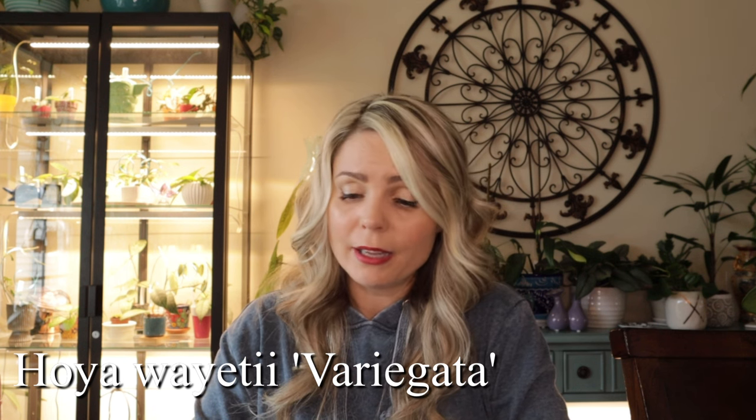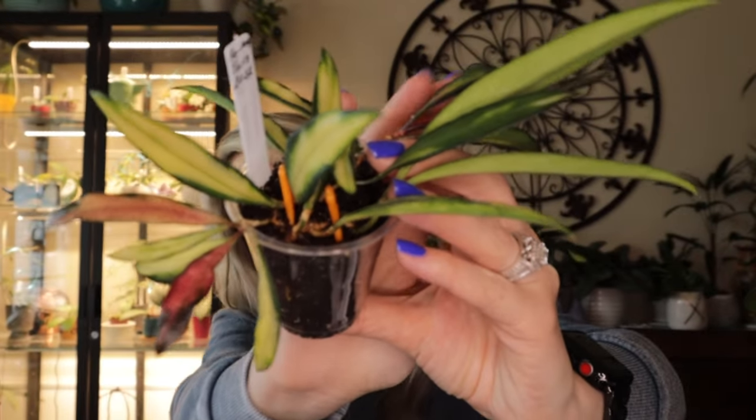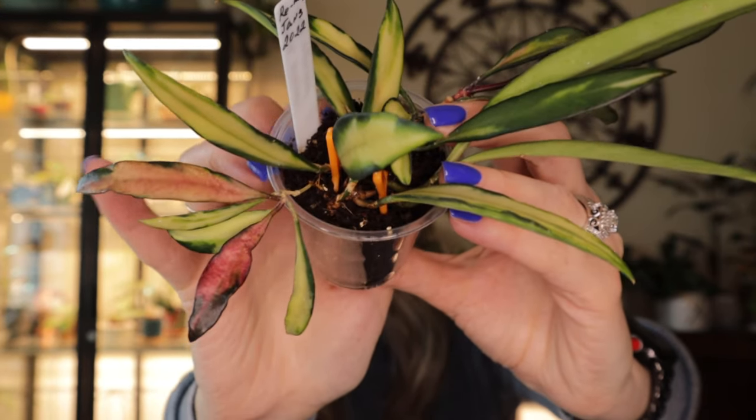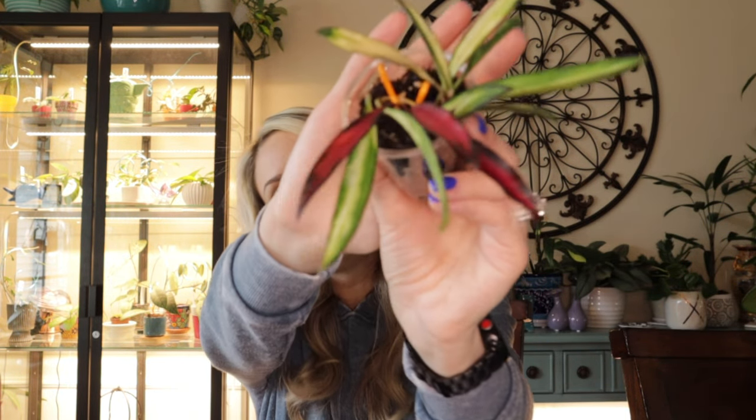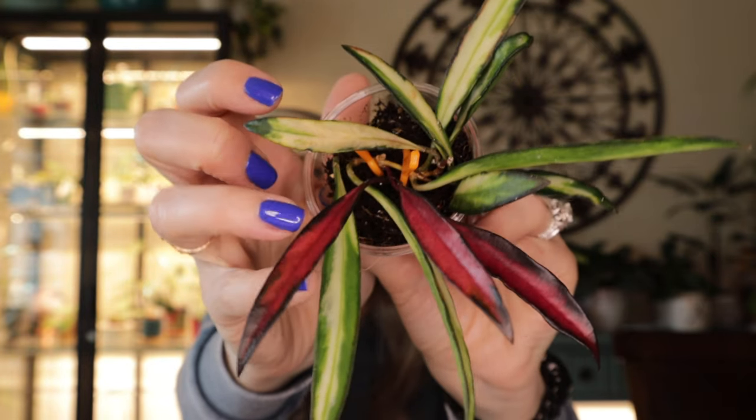Moving on to Hoya Vietti Ibericata — same story as my regular Vietti. I purchased the plant, never repotted, dug it out and discovered there are no roots. No wonder it never really grew for me. Since it wasn't a large plant, I only have two cups, each with two cuttings. There's a bunch of roots now and it's actually starting to grow — those leaves are so pretty, no filter needed.